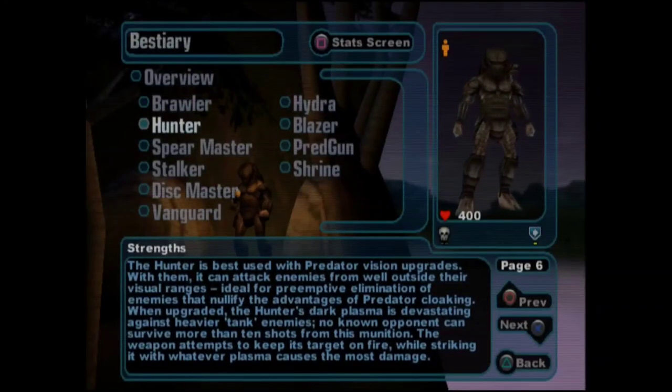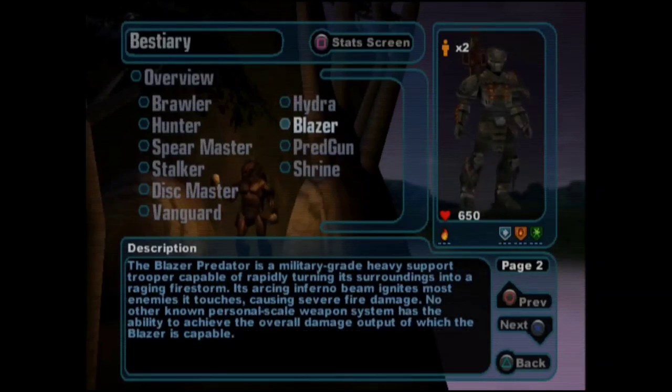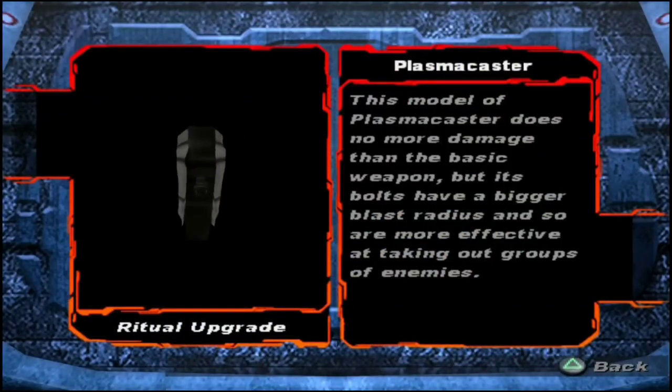Other types of Plasma Caster can be modified to fire other types of munitions, such as Fire Plasma, Dark Plasma, and Lasers, or can have the shot cover a wider area, damaging multiple enemies.